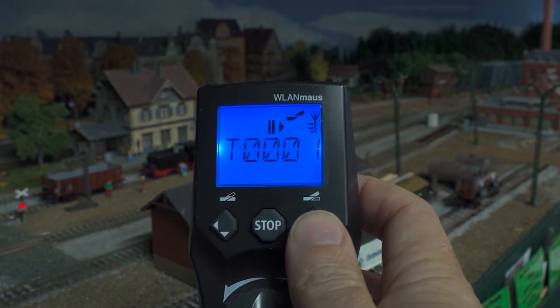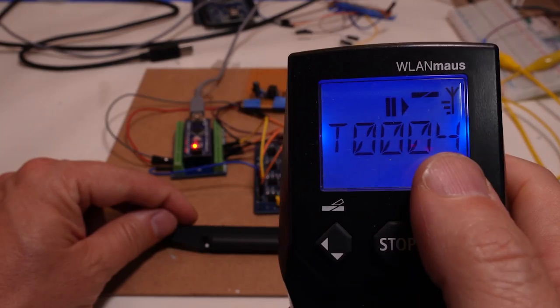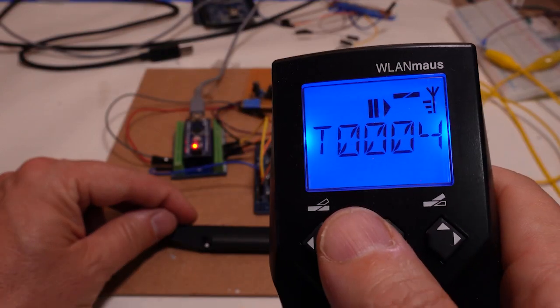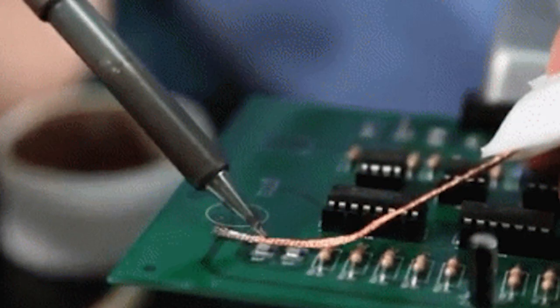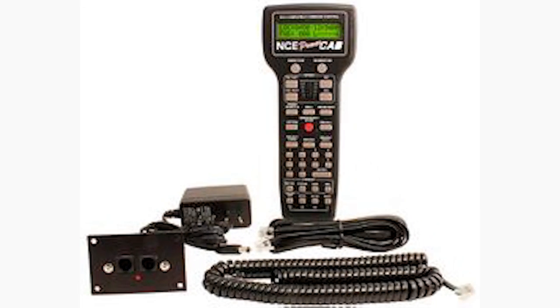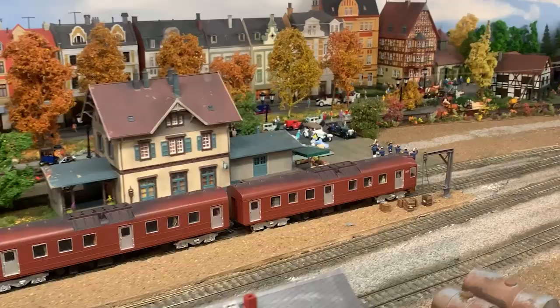Myth number one: DCC is too complicated for beginners. Is DCC too complicated for beginners? Nope, not at all. When I started I was a little bit nervous about the technical side of things, but I just threw myself into a path of learning all I could. DCC is designed to be user friendly. You don't need to be an electronics guru to get started. There are fantastic entry-level DCC systems out there with intuitive interfaces that make it a breeze to operate.